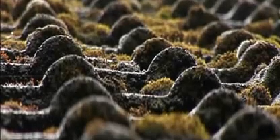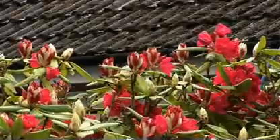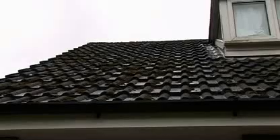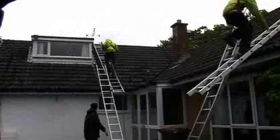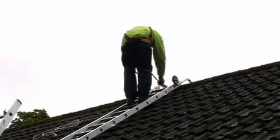Even the thinnest layer of moss is a problem because it acts like a sponge, absorbing water that freezes in winter, increasing the weight and stress on the roof, shortening its life. Even in circumstances where moss is not a problem, concrete roof tiles become more porous due to erosion, allowing water to penetrate at greater levels causing damage to the timbers below.